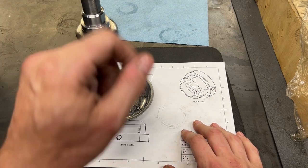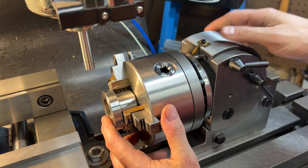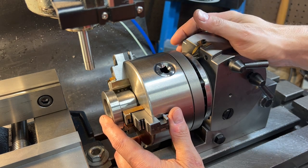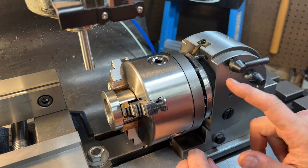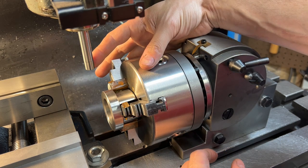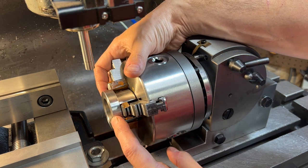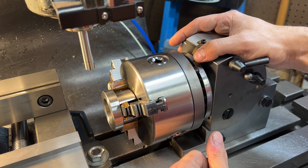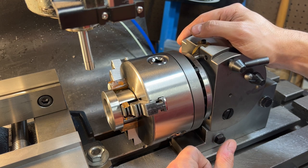We'll move over to the mill to do that. We're set up at the mill ready to drill some holes. We'll be holding the parts in this Chinese dividing head — we're not actually using the dividing feature, just the direct indexing plate. We'll go to every 120 degrees, giving us three holes around the outside of the part. We'll use this edge finder to find the center of the part, touch off on either side, divide in half to find center, then touch off on this face to find the middle of the surface.